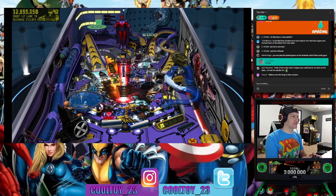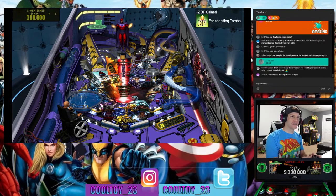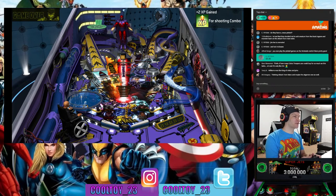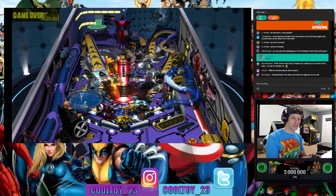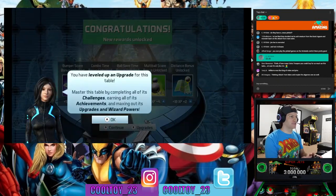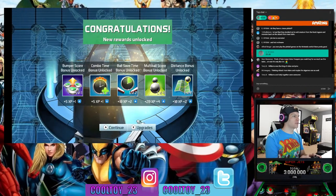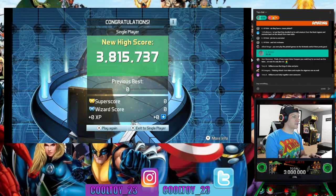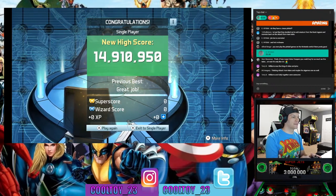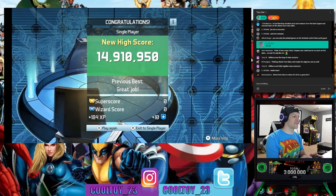I'm really surprised I've lasted this long on this table. Growing up, pinball was always 50 cents, 75 cents, a dollar to play, and I was like, I can get much more out of my quarter playing Teenage Mutant Ninja Turtles or Street Fighter. All right, we lost at X-Men — let me know what game table you want to see next. I've got the 10 Marvel tables listed in the video description box.